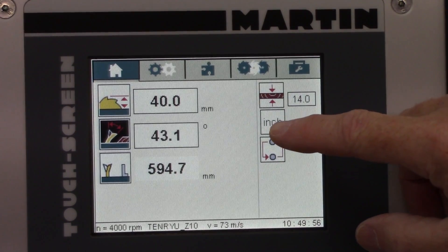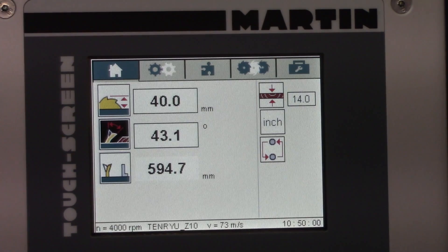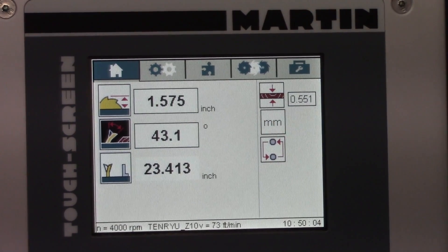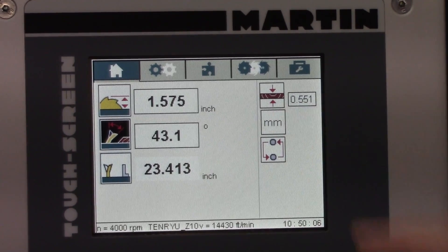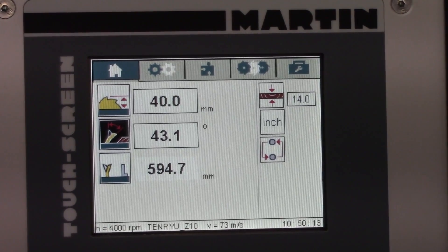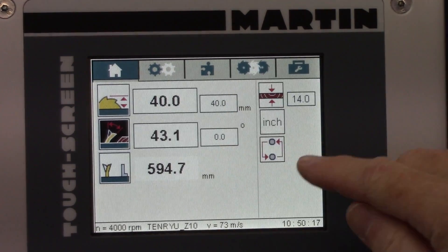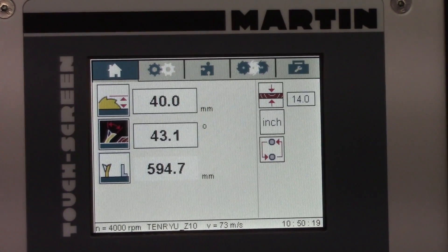This has a quick change: if you normally use metric but want to use inches, just press the button and it converts for you. And this button here goes back and returns to the last setting — if I did that, it'll pop up the previous setting, which I don't want to do. So I'm going to go back to where I was.